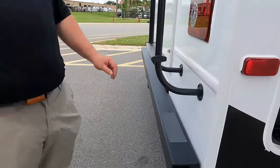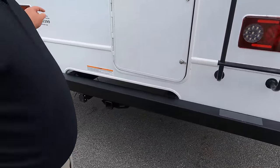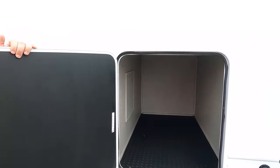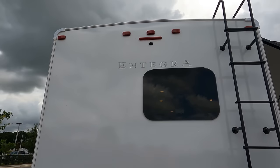Coming around the back, we do have a nice bumper for a stinky slinky and a 7,500 pound hitch. A lot of people are thinking that outdoor kitchen is taking up a lot of storage space, but check this out - you still have a ton of storage right there. Really nice feature. And there's a backup camera right there.